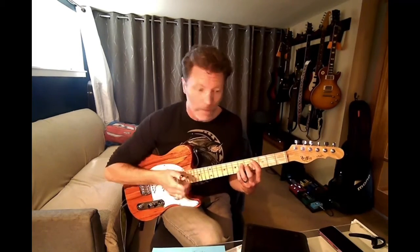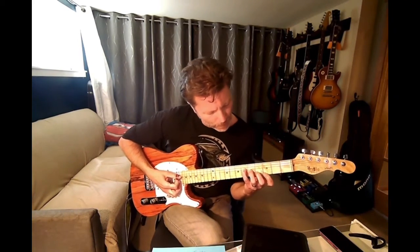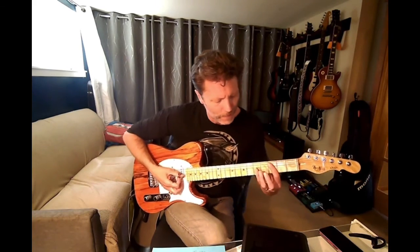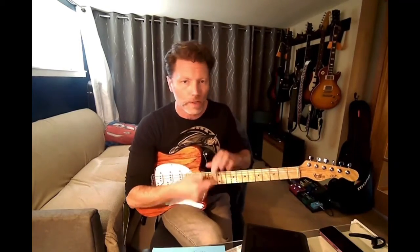Those are our four major seven shapes all in the same spot. We did C major seven (C, E, G, B), A♭ major seven, F major seven, and D♭ major seven. Give that one a shot — you can do different notes on different parts of the fretboard, different chord types. It's a great way to learn multiple shapes of the same type of chord in any spot on your fretboard. Good luck with that one.